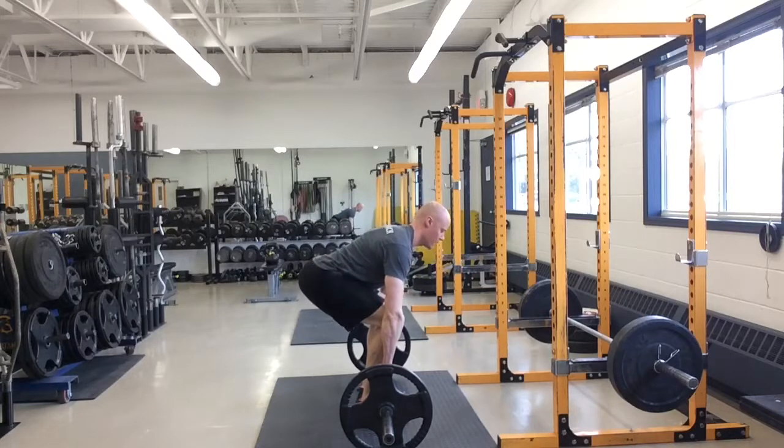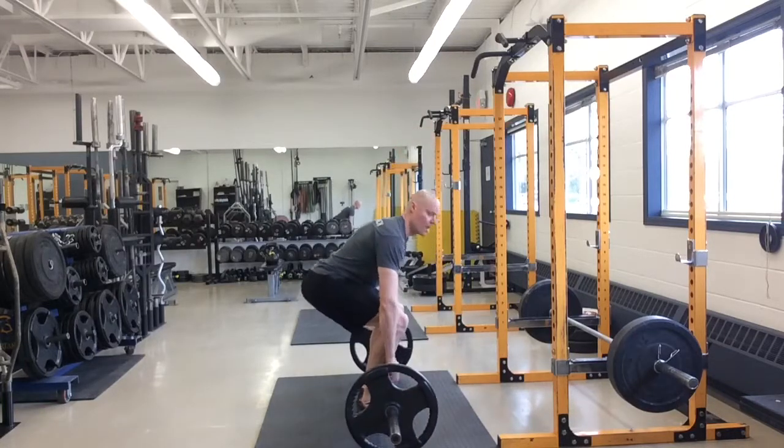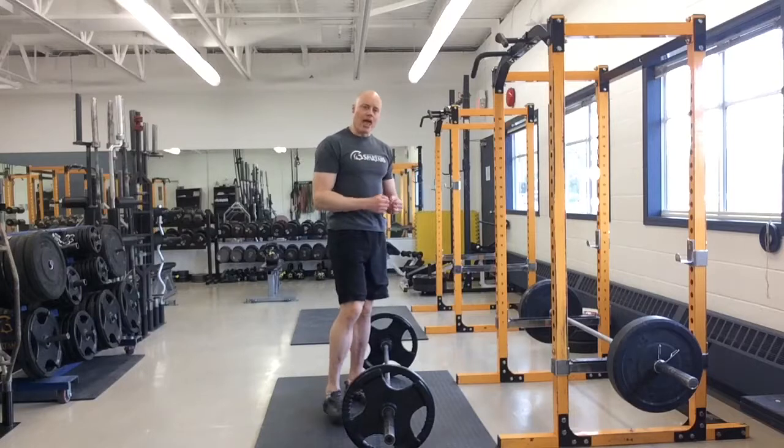Make sure everything's good, and then in this position here, I'm taking that slap out of the bar first, and then coming up and down from there. If you listen to that rep, there's no connection to the bar — I'm taking that slap out.